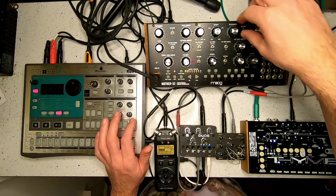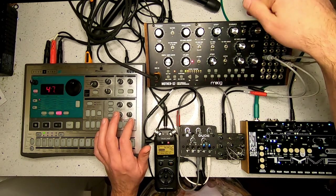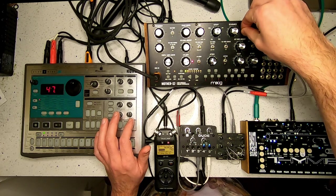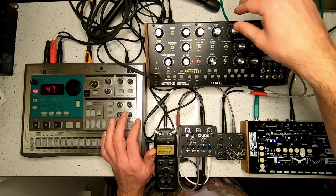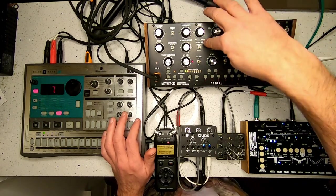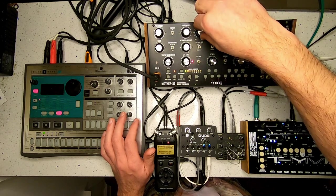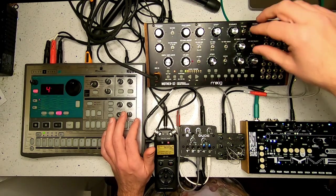Starting out, I have the VCA turned all the way on just so we can hear what it sounds like. I'll turn the resonance down a little bit. I'm using the noise generator so the mix is turned all the way over to noise. I have the cutoff all the way down so there's nothing coming through.